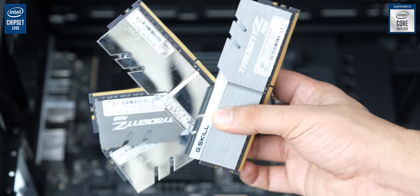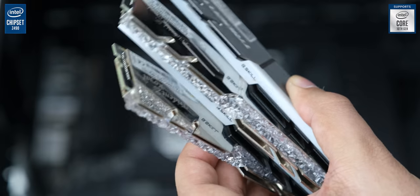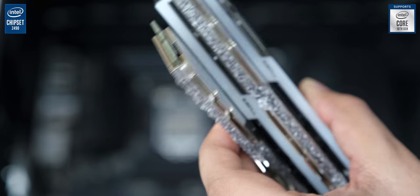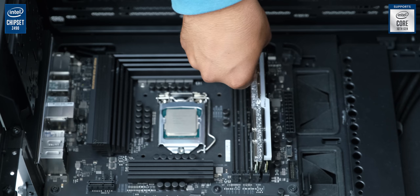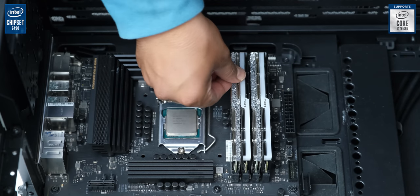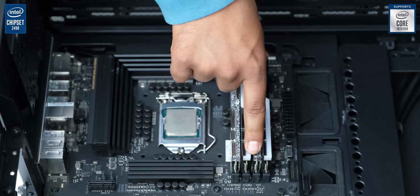Then we will install RAM — we need a bit more than usual, so we will go with 32 GB of a mixed set of G.Skill Trident Z and Trident Z Royale running at 3200 MHz. These two models look very different from each other, but the actual RAM stick under the heatsink is identical, so you can mix them very easily. Personally, I think the mixed set looks really nice and unique, and we are going to check that out soon.